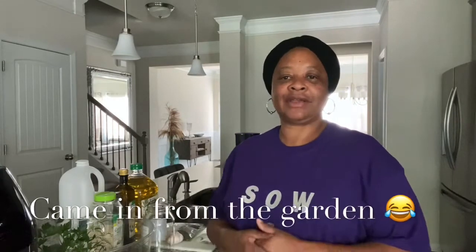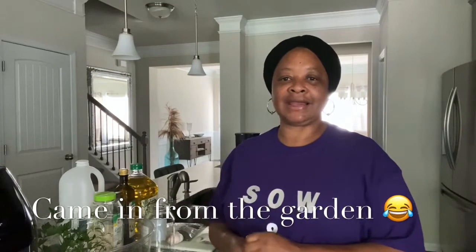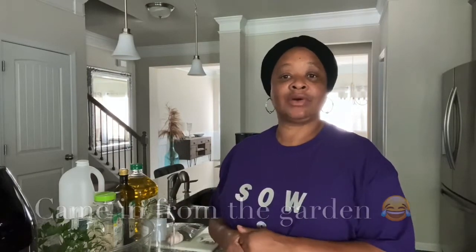Welcome to Sew and Grow. My name is Dee, and I am coming to you live from my kitchen. I just came out from the garden picking some items that I am going to need.